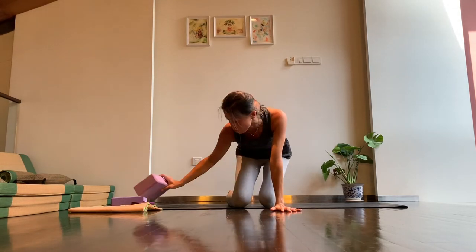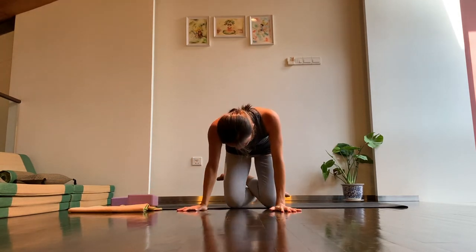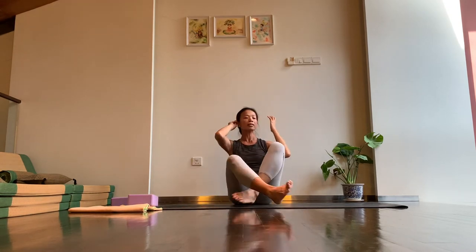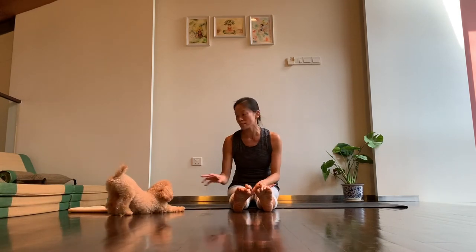If you're sitting on a block, take the block away and bring it to the side. Cross the ankles behind you and sit down onto the mat. Stretch your legs forward, pat up the back of your knees, and loosen the ankles — especially if your ankles were causing you a slight discomfort earlier. Once you've done that, let's go to Gomukhasana.